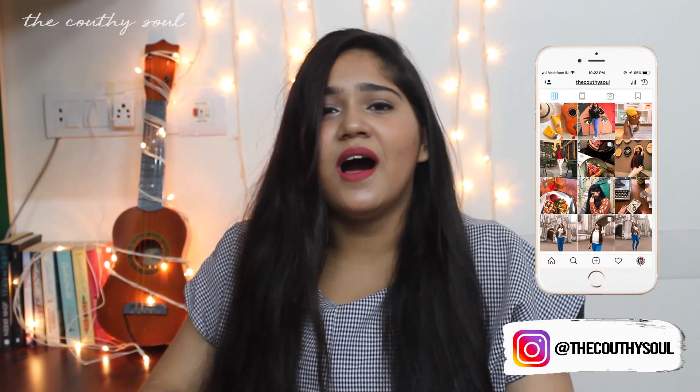Hello guys, this is Shubhangi, welcome back to my YouTube channel. I know I'm back after almost six months and so many of you kept asking me on Instagram why I'm not posting any video or when I will be posting my next video. I did reply to some of you — I'm so happy you showed your concern. I was a little caught up with my college final year exams, but now that I'm back I promise to be more consistent in making videos, and I'm so sorry to keep you guys waiting.